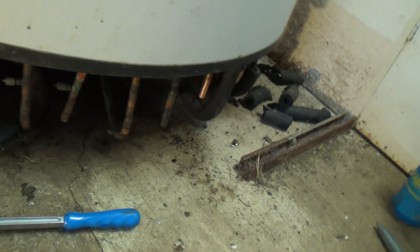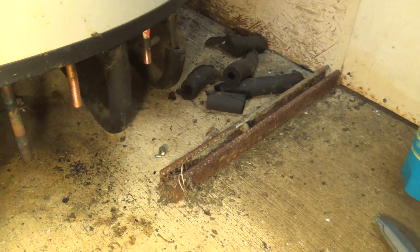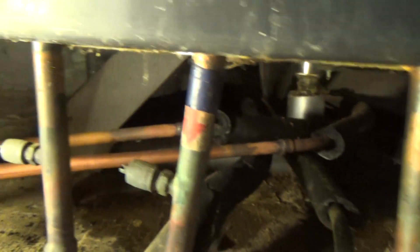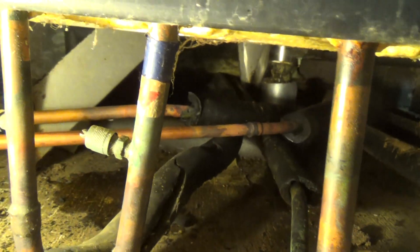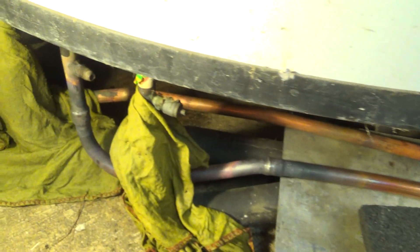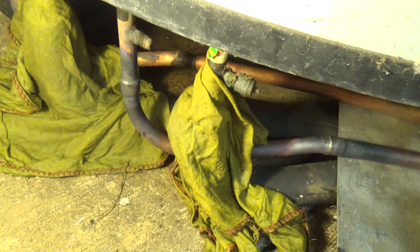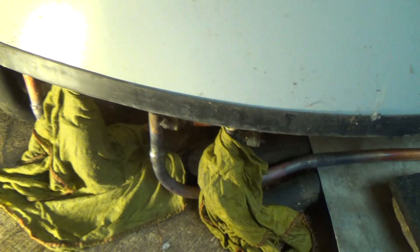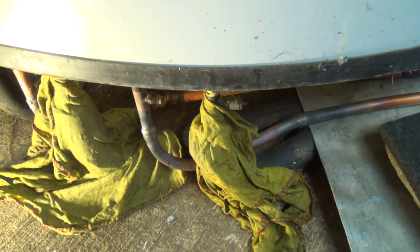Right, got those two pipes - that circuit cut out from that one. And I've extended them with what pipe I had on the van. I could have done with a bit more soft drawn, but anyway. I've used the bends that came off the original ones, braised them on, so those two are on there. I've got to wait for that to cool down, put a new Schrader core in there and a cap, and then we put it on pressure test. Keep your fingers crossed.